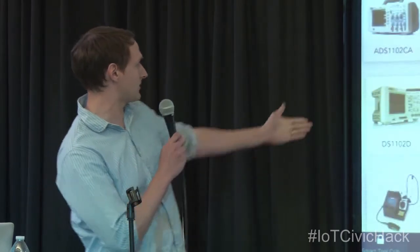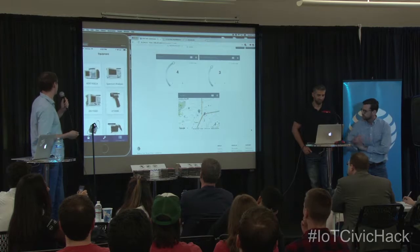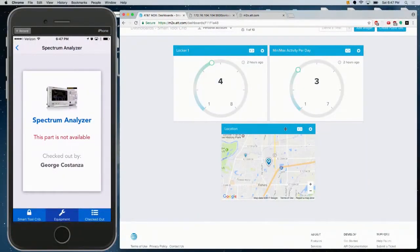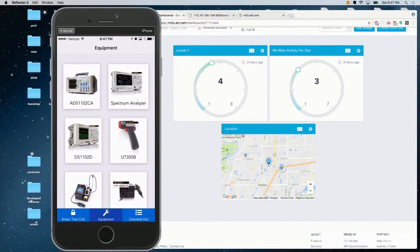Chris over there has our app, which is shown right here. So he wants to check out, let's say, a Spectrum Analyzer. He can see all different things — and the Spectrum Analyzer is checked out by George Costanza. So fun Vandal Industries strikes again.